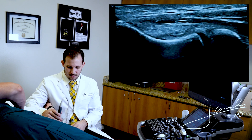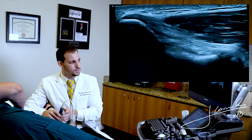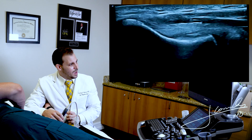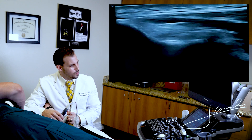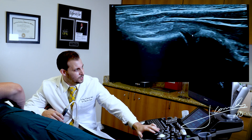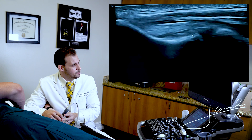The other thing that we could do at this level is dynamically stress the UCL. Again, we want to anchor ourselves into that same image and concentrate on the ulnar humeral joint space, which is going to be this one right here. I'm going to get a better image of that.